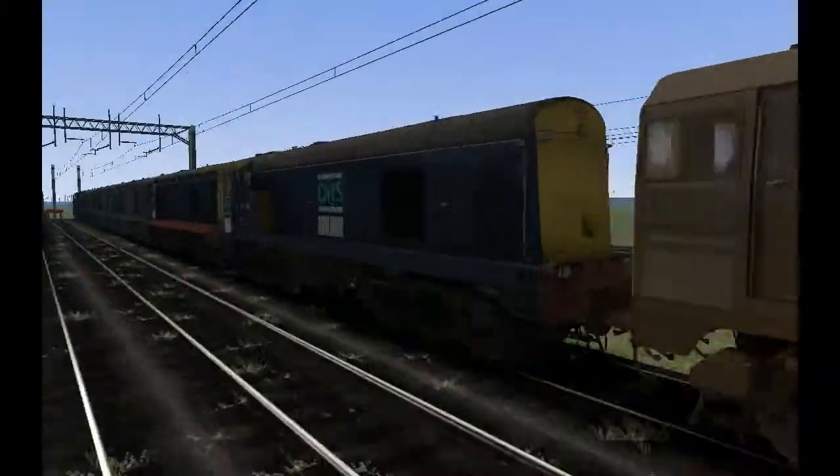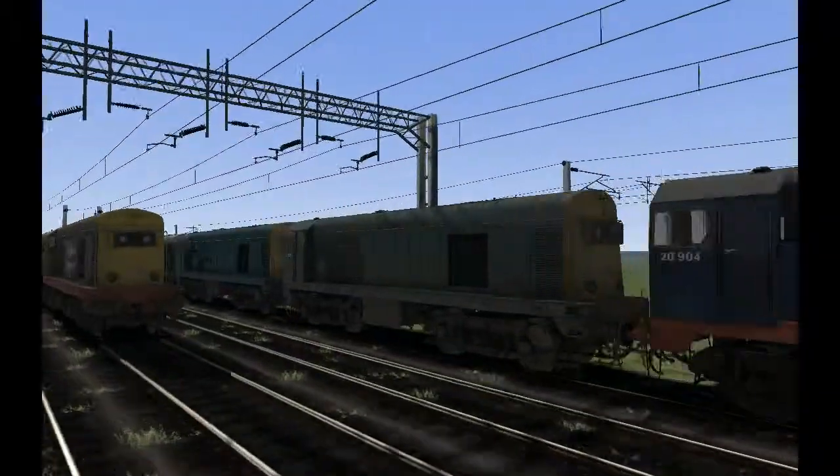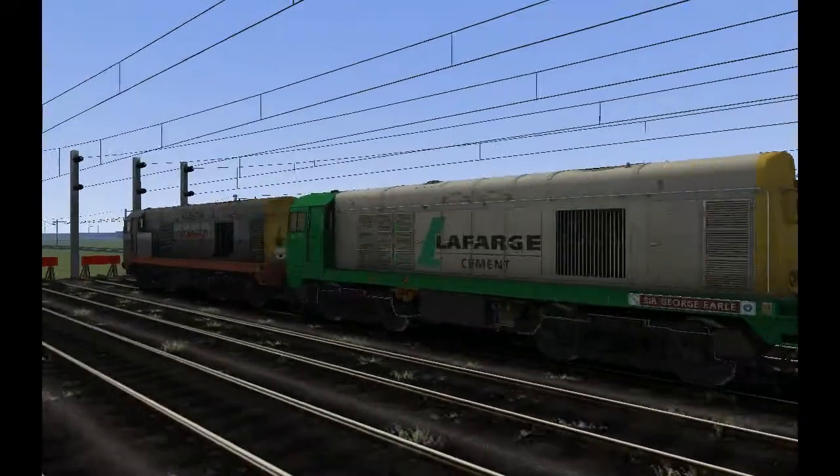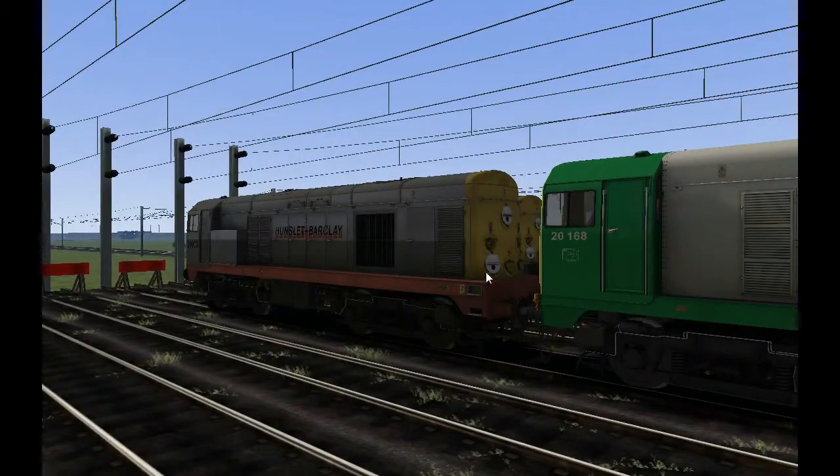There's a very, very heavily weathered one as well. We've also got a Railfreight one, a Domino headcode, Lafarge Cement, and Hansler Barclay with indicated discs.